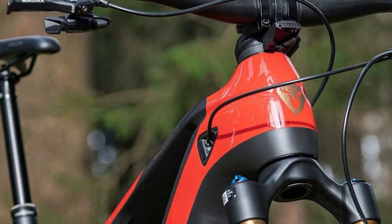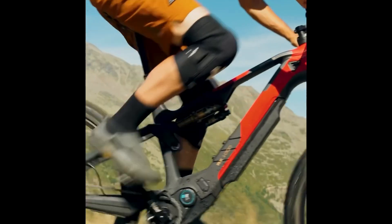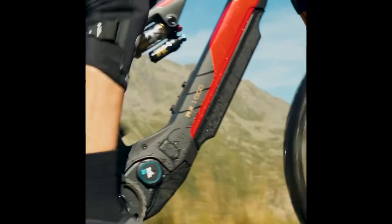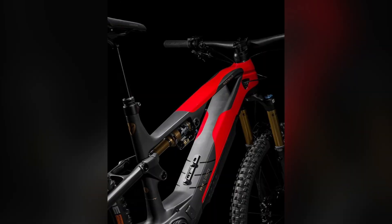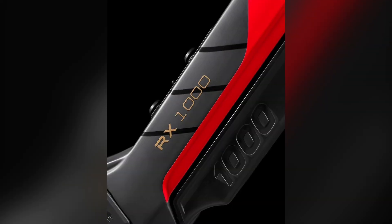The Rottweil X1000E EMTB without a derailleur truly represents the future of electric mountain biking. Its innovative design, optimized weight distribution, and advanced features make it a top choice for all-mountain enthusiasts. So if you're ready to take your riding experience to the next level, the Rottweil X1000E is the bike for you. Thanks for watching — subscribe to our channel and we'll see you on the next ride.